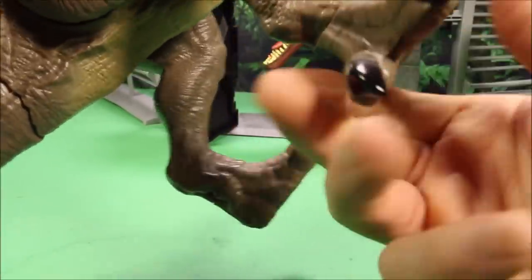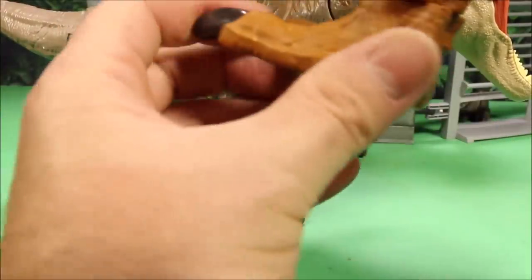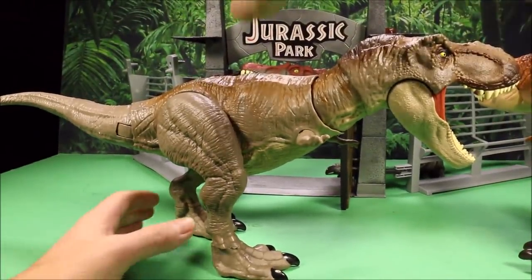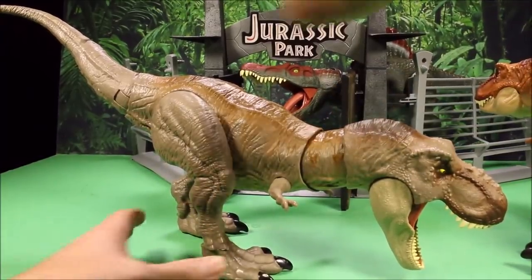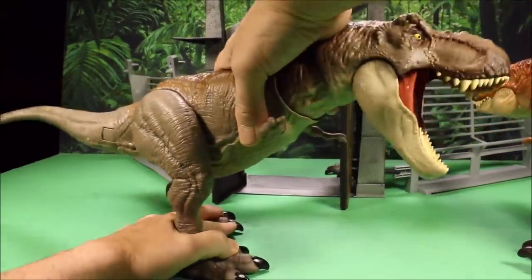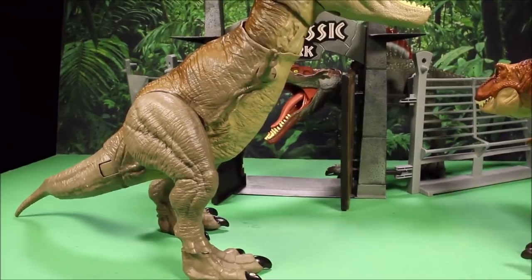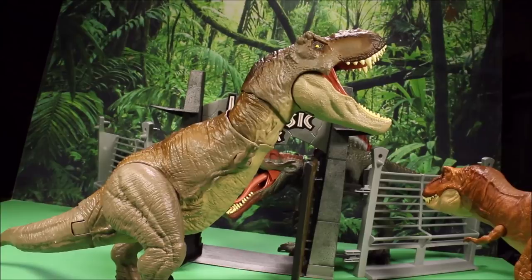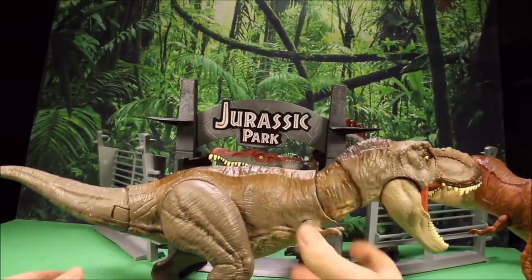This one clicks into four different positions, so it must be to get it exact to different standing positions. Here you could have it all the way down, it locks into the middle position, and it also locks into the top position, supported by the tail there. I do love the looks of this one. I just wish they would have done a different impact.